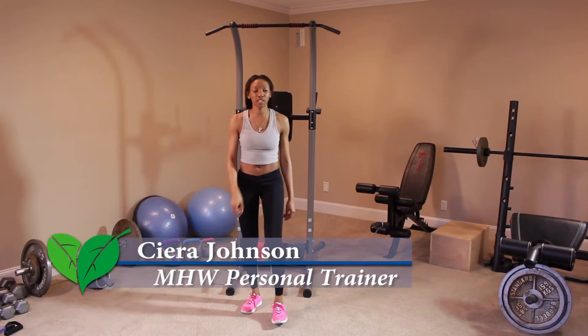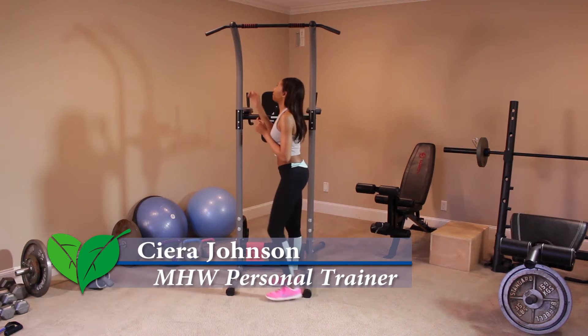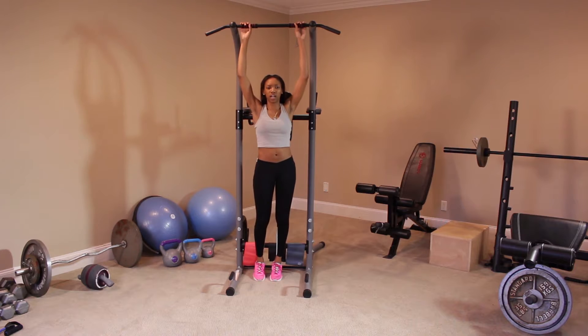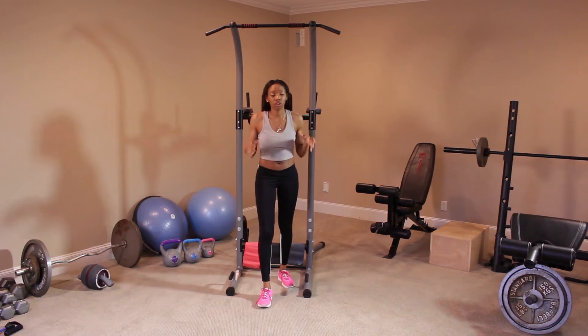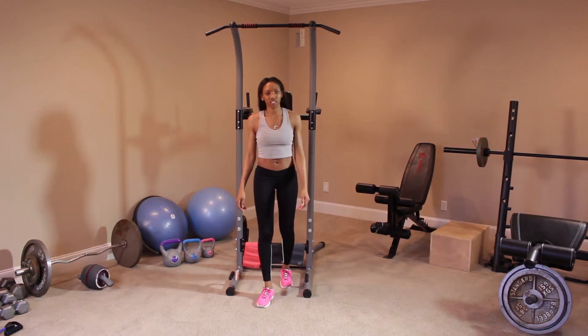Hi guys, as we enter December week four, we're going to be using more equipment as I mentioned last week. If you don't have this equipment at home, that's okay — you don't have to use equipment. Just whenever you want to do any type of pull-ups or abs, you can relocate to a gym and they'll have these machines as well.